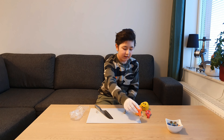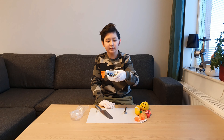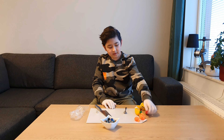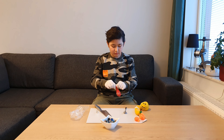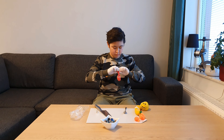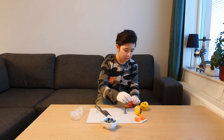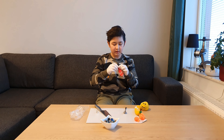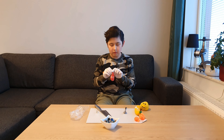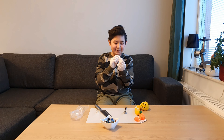Now I want to make my own stress ball using marbles. We're gonna put the marbles here, get a balloon, and open it. We're gonna put some of this in there. I might need a little help.